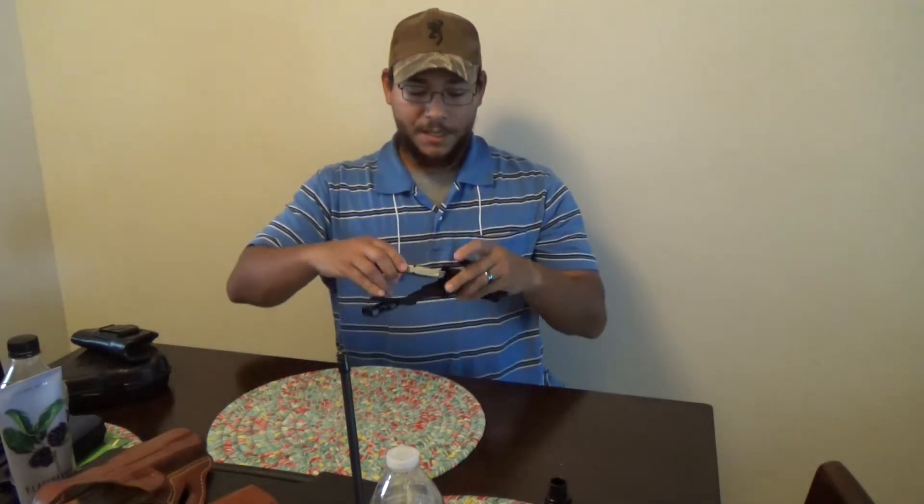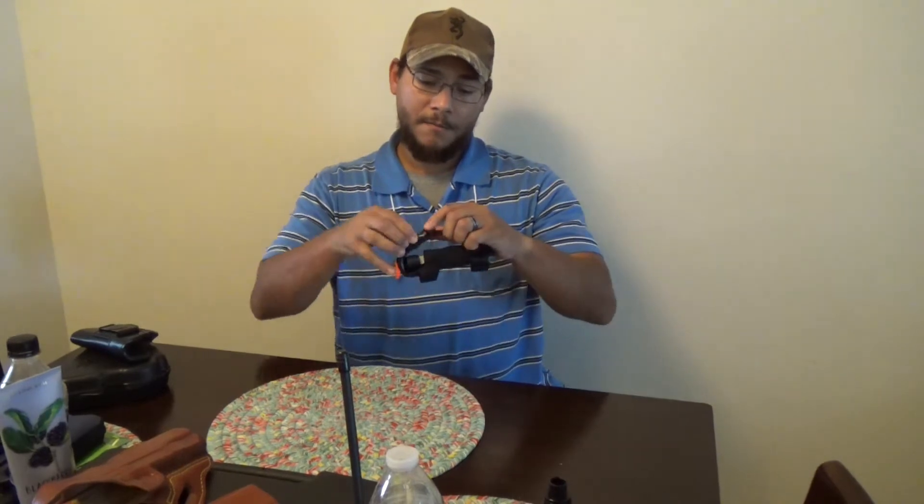I never leave the house without at least one loaded spare magazine. I carry this spare magazine in this little carrier that I showed in a previous video — it just slips right in and the spare mag is at the ready.